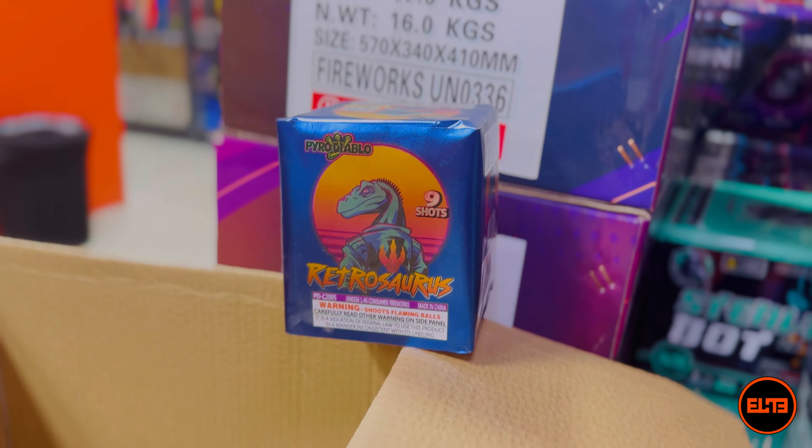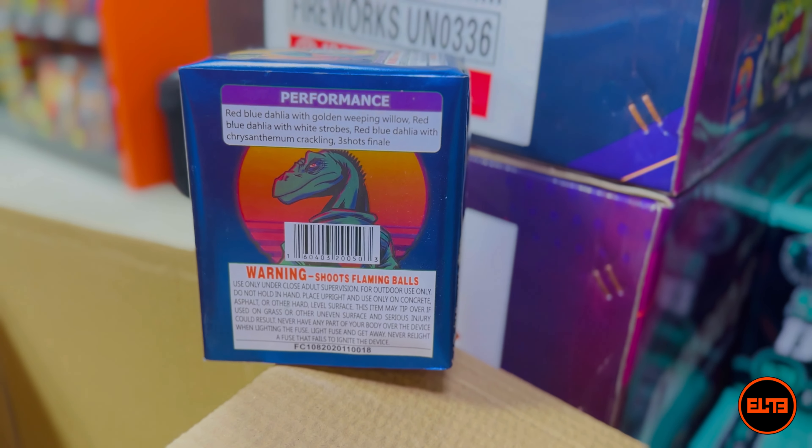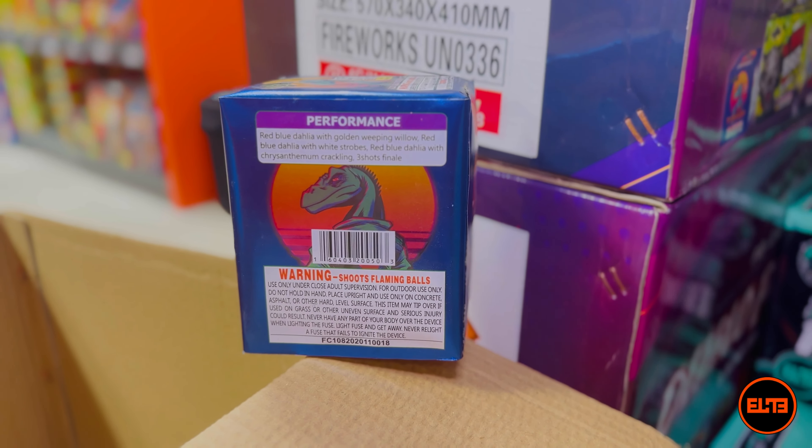Last cake is Retrosaurus — nine shots. This is the performance. We are ending it with this one, so let's go ahead and see Retrosaurus.